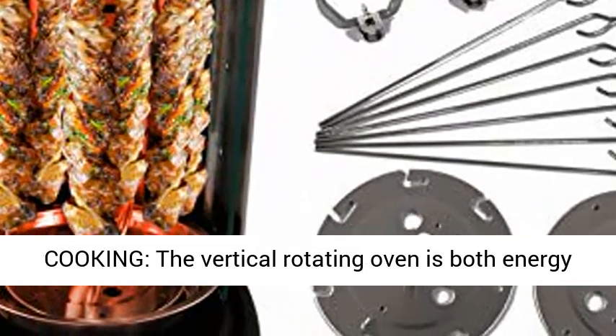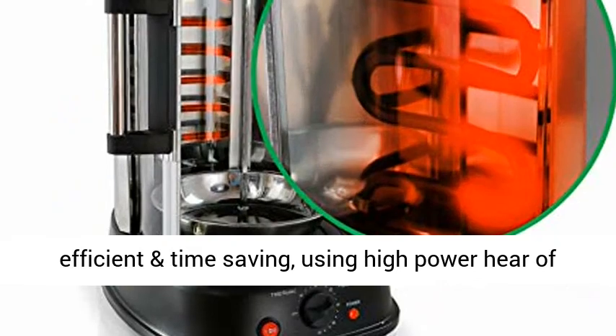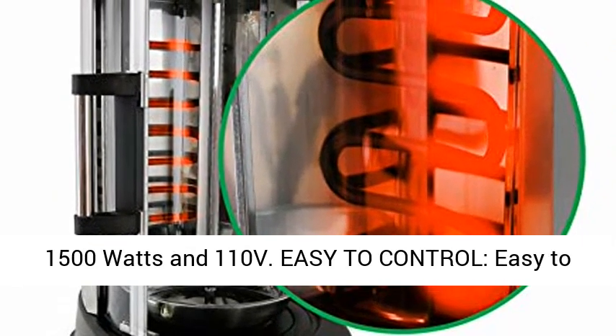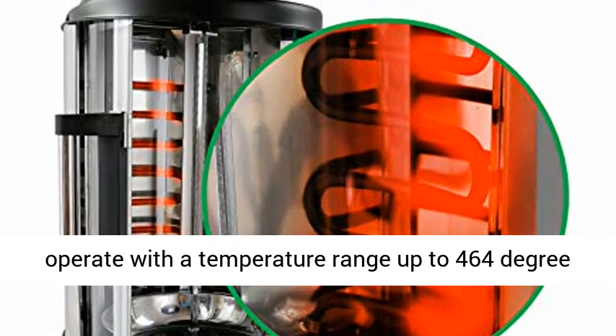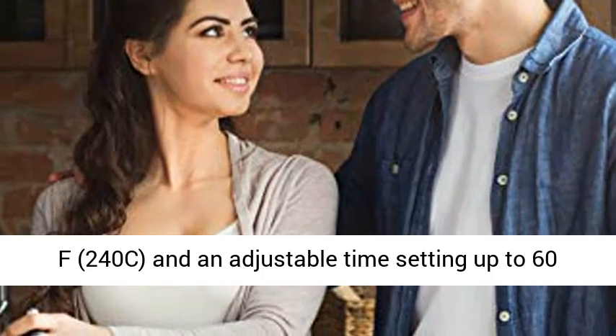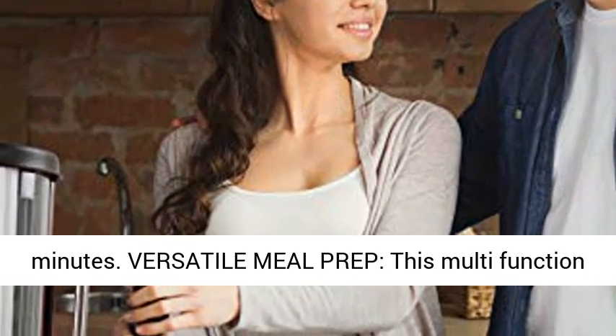Time-efficient cooking: the vertical rotating oven is both energy-efficient and time-saving, using high power of 1500 watts and 110 volts. Easy to control and operate with a temperature range up to 464°F (240°C) and an adjustable time setting up to 60 minutes.